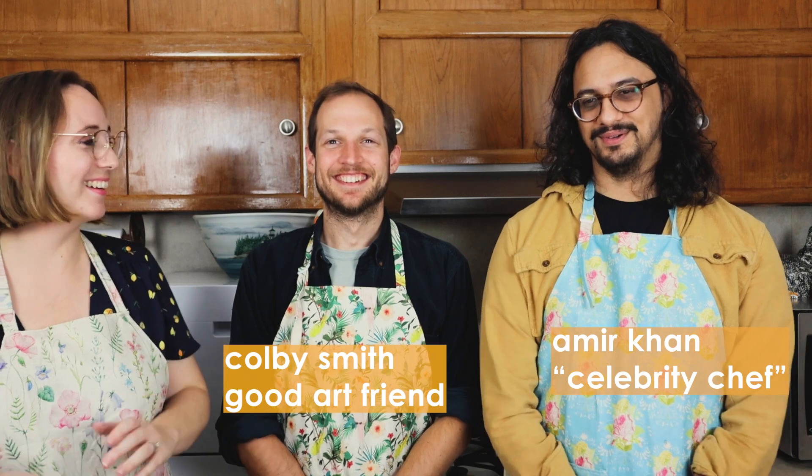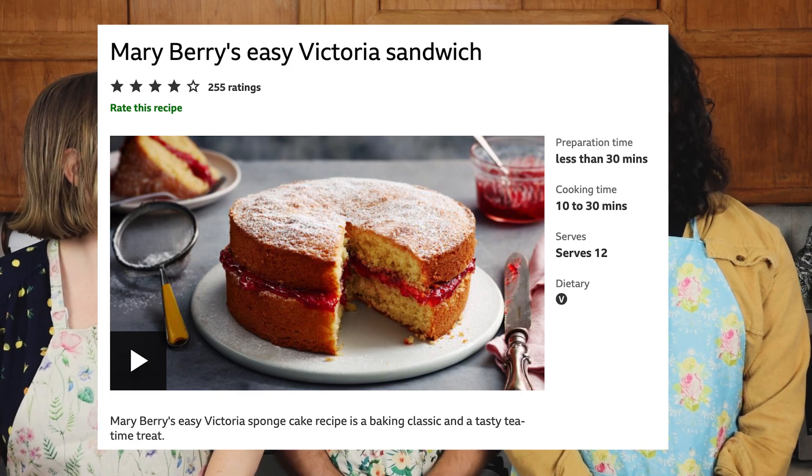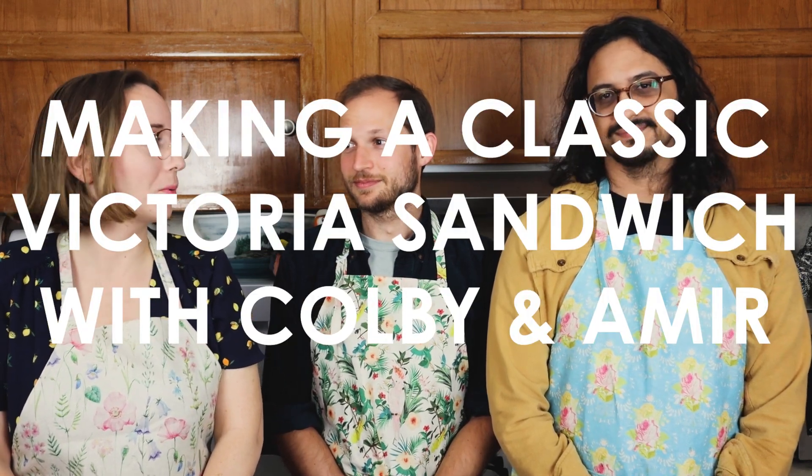Hi! Hello! Today we're going to be doing something that, to my knowledge, none of us has ever done before. We're going to be attempting to make a classic Victoria sponge cake. Do you watch Great British Bake Off? Absolutely, yeah. Me too. They've made this cake on the Great British Bake Off frequently. I've never eaten one. Have you eaten one? No. No.